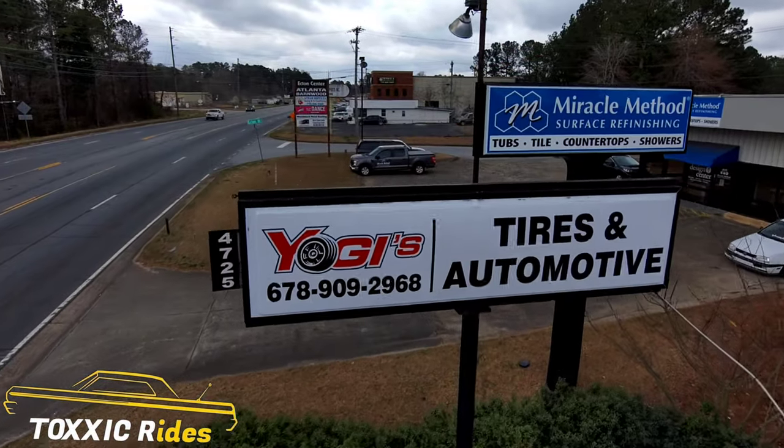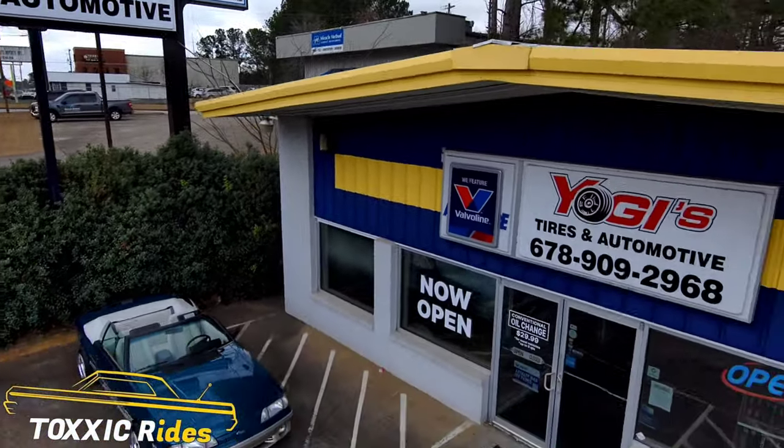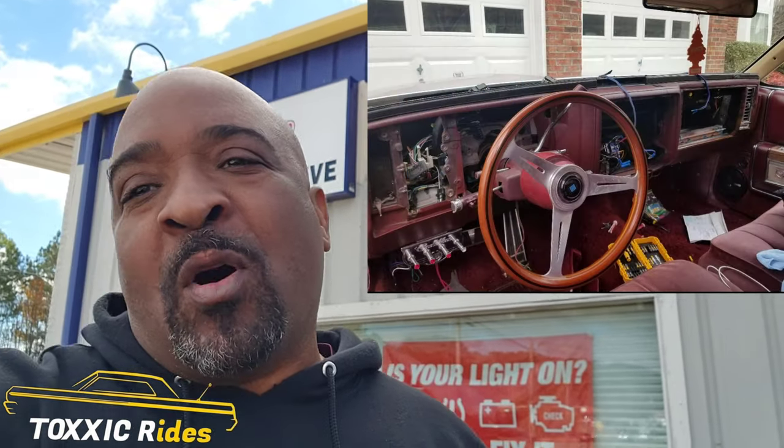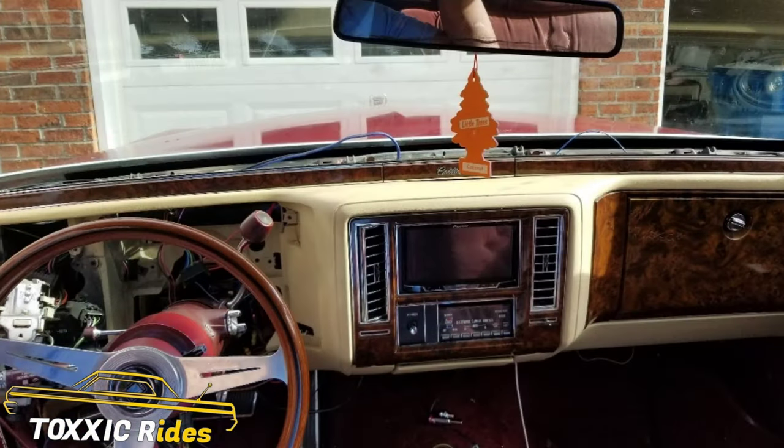What's poppin YouTube? Today we're at Yogi's Tire Shop. This is going to be the first part of the Cadillac Fleetwood do's and don'ts. In this series we're going to do a dash swap, after that probably a motor swap, then maybe some floors — we'll see. He got his Fleetwood and we got a couple of parts cars over there. We're going to get busy with this.